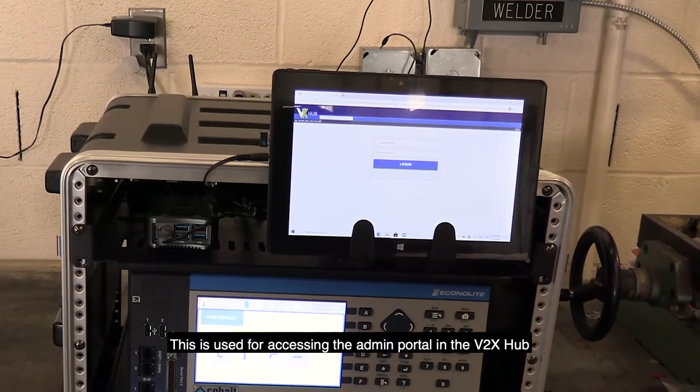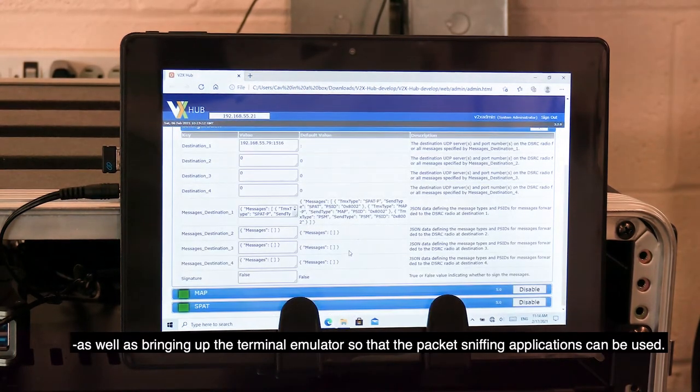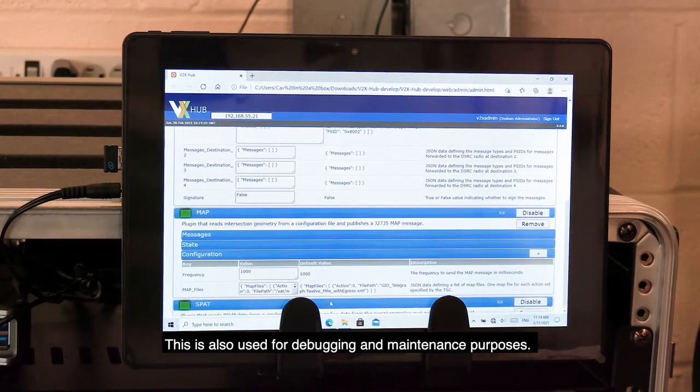Here is the touchscreen. This is used for accessing the admin portal in the Vita X-Hub, as well as bringing up the terminal emulator so that packet-sniffing applications can be used. It is also used for debugging and maintenance purposes.